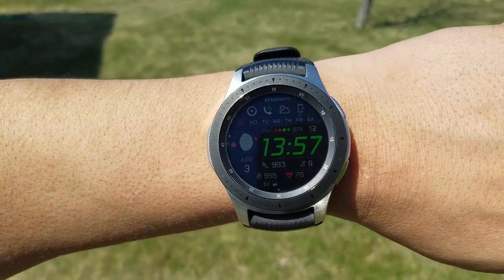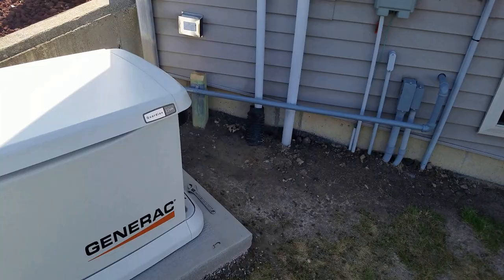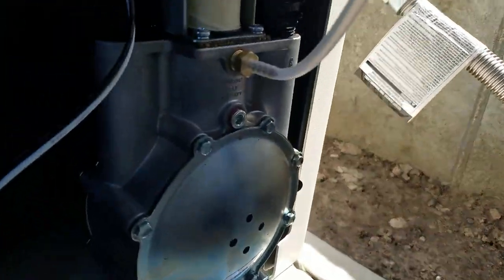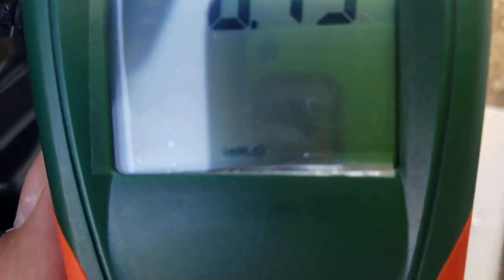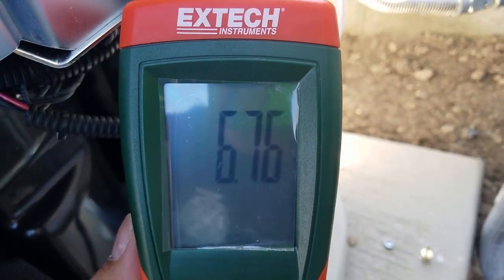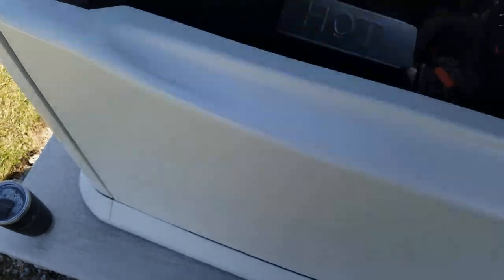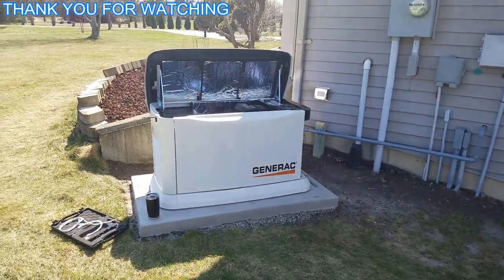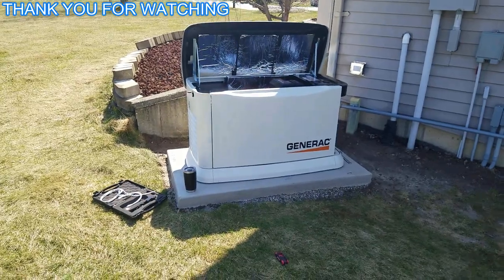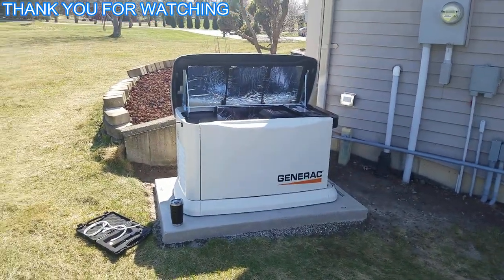We're back at it again — beautiful day. It is March 3rd. We're doing a test run and checking gas pressure. This is static for now. Not too bad — it's supposed to be 5 to 7 inches of water column, and it's almost 7. There's no load on it so we'll check it again once we need to, but right now we're good.